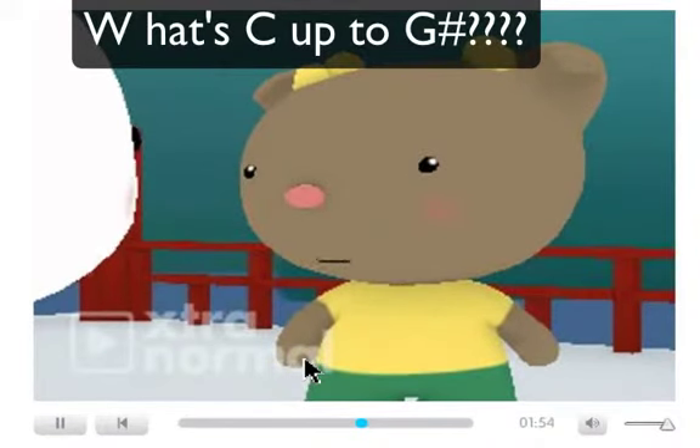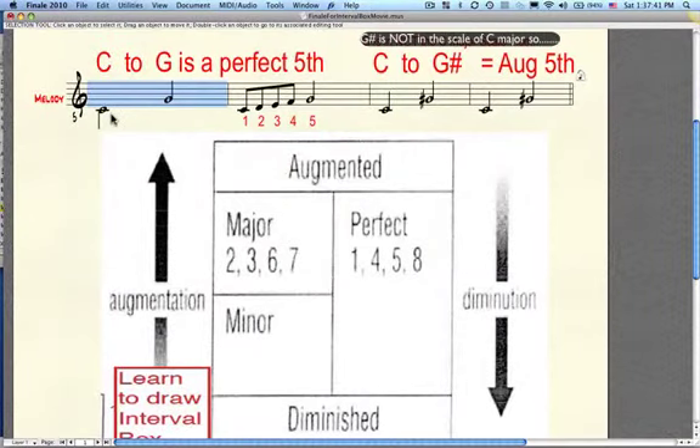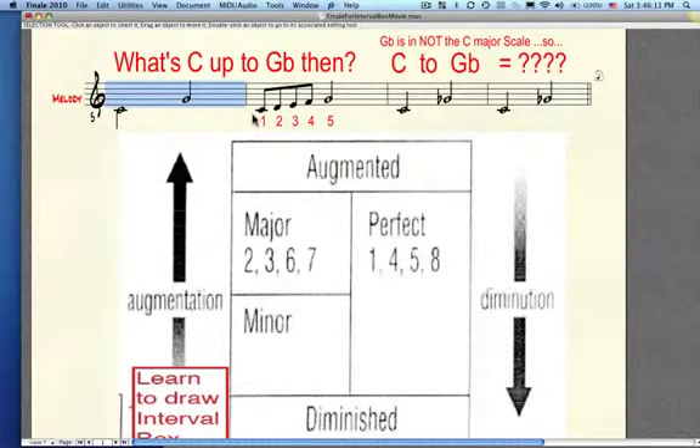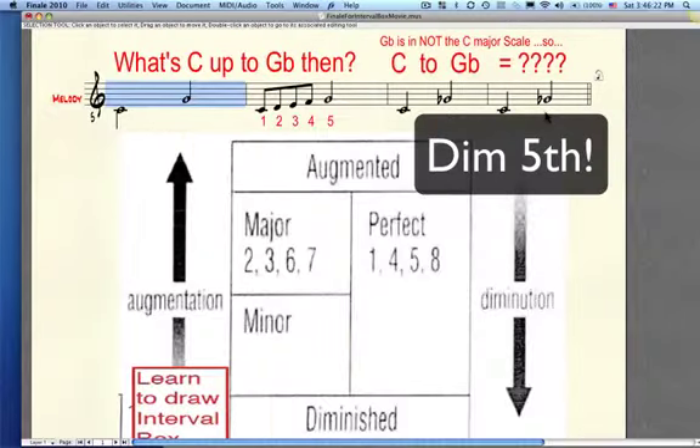Now, using the interval box as a reference, what would C to G sharp be? Well, it's a half step wider than the perfect fifth C to G, so it's an augmented fifth, right? And a half step narrower would be a diminished fifth, right?